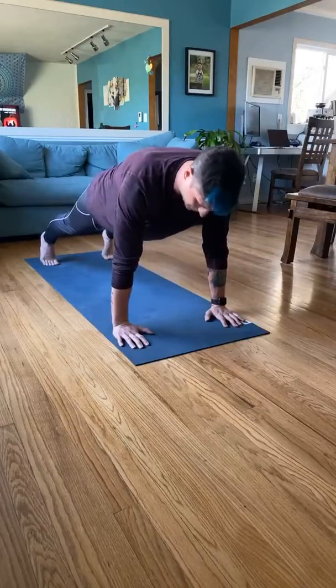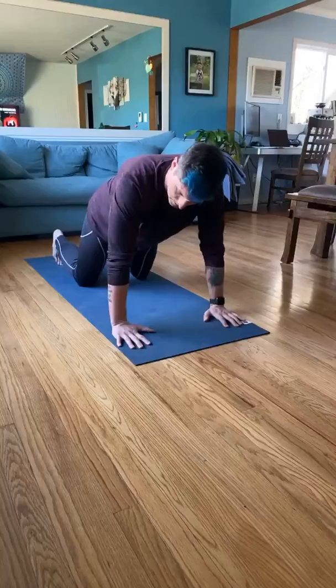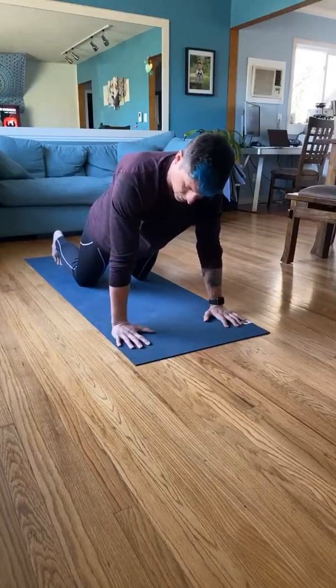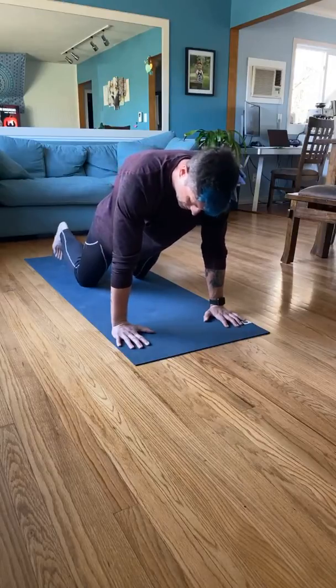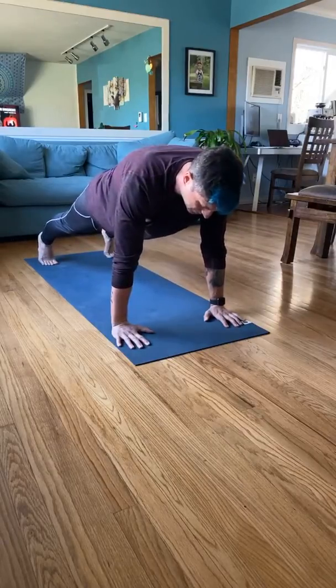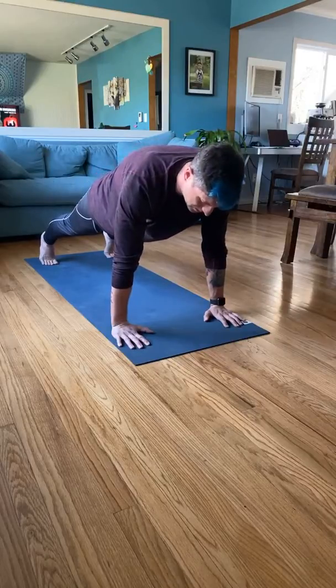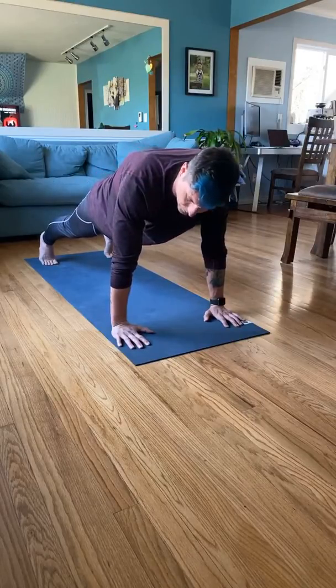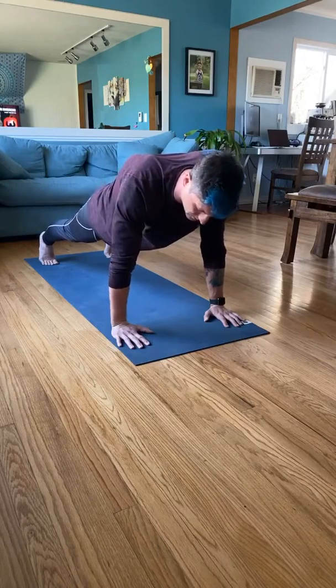Let's go — so check: hands grounded, elbows in, squeeze that tennis ball, blade the shoulders, one leg back, second leg back, tighten it in, squeeze the core. We're going to go back with our elbows directly behind us into a 90-degree angle. Inhale on the way down, exhale on the way up. Ten reps.